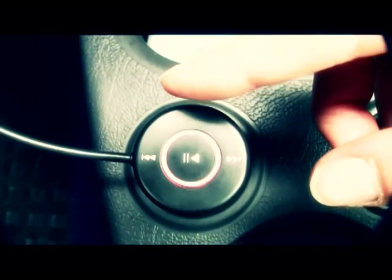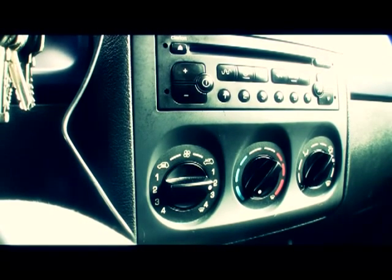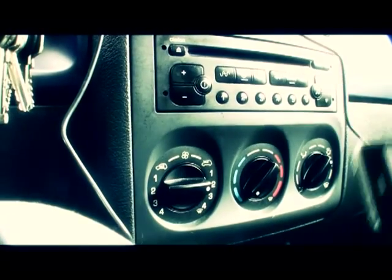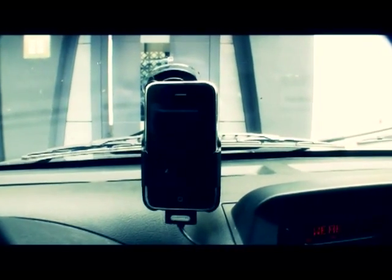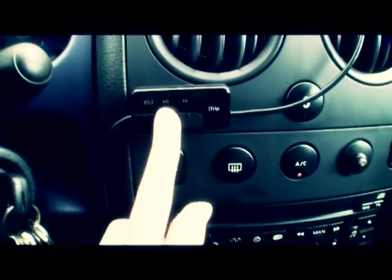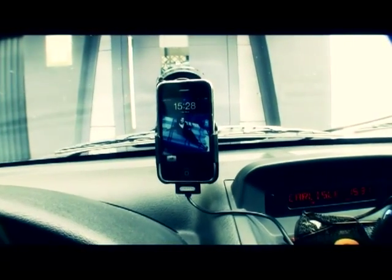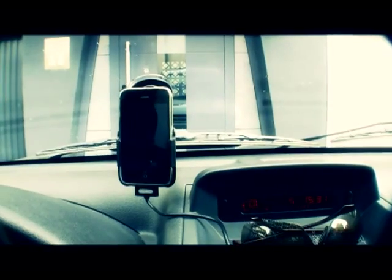I'm now going to connect my iPhone to it so you can see the light turn a different color. If I plug in my iPhone and hold it down here, there's a lot of static noise, but up here there's no noise at all. As you can see, my iPhone display is off, so I don't have to touch the iPhone and switch the iPod function on — I can just go down here and press start. I think the sound is pretty good too. No static noise, and it keeps on running.